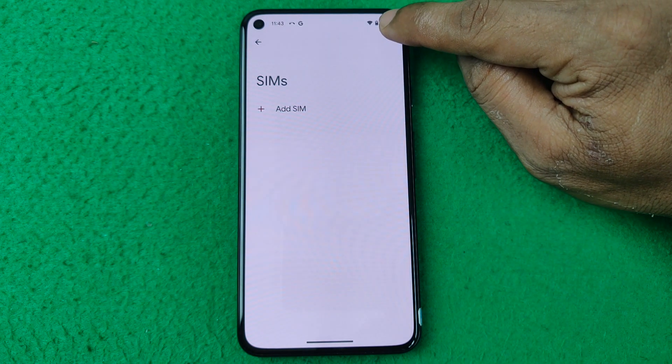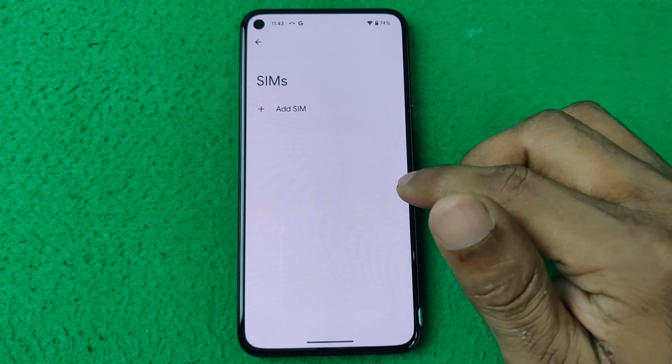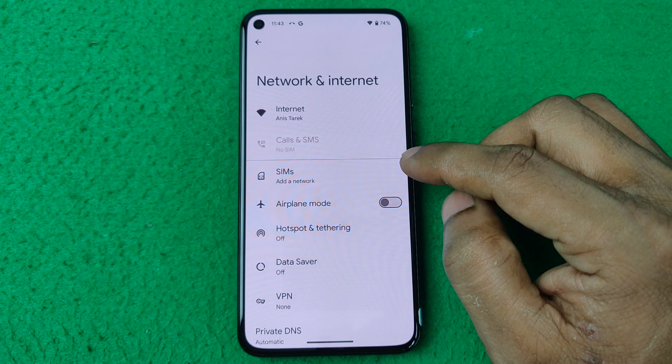As you can see, the SIM is deleted and there is no network icon showing here. That's the way you can delete an eSIM from Google Pixel. Pretty much that's it — if you have any questions, please let me know in the comments.